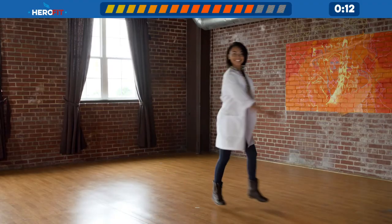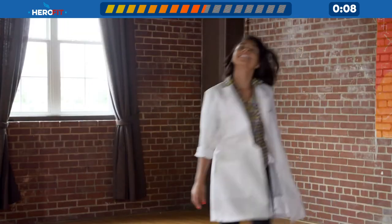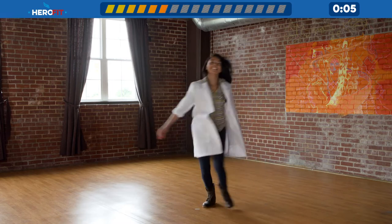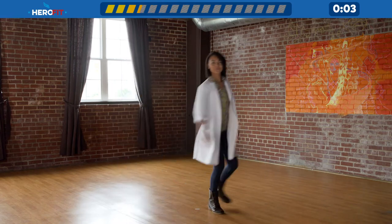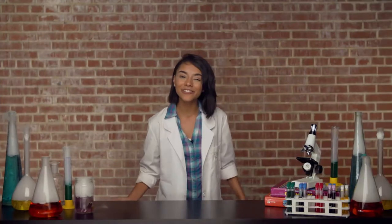Step, step up to the right. Step, step up to the right. Step, step up to the right. Yes students, way to go.